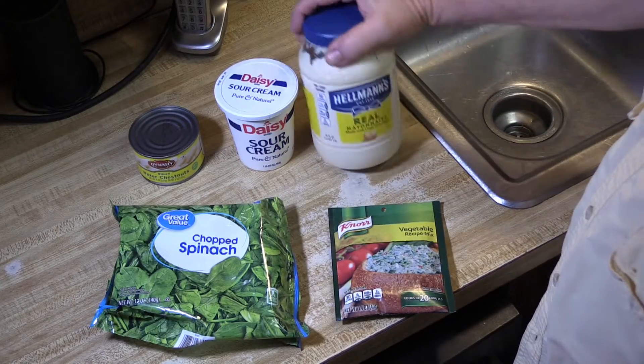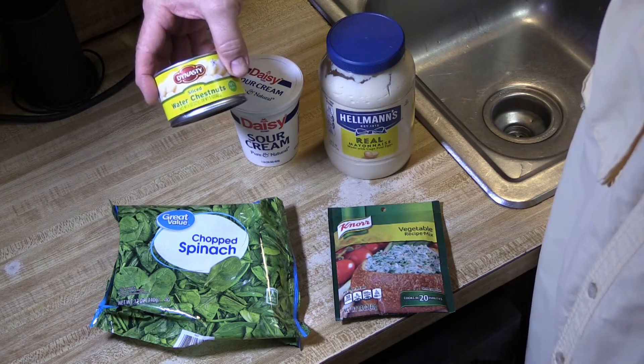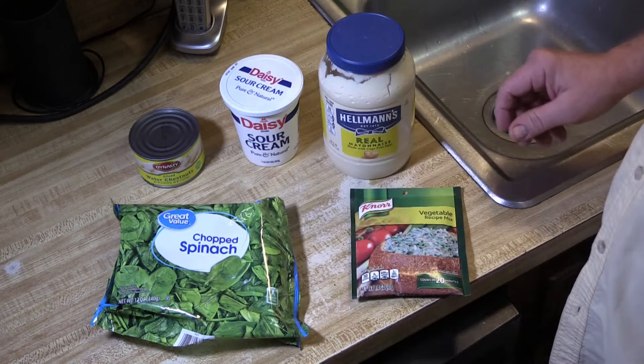It's real simple. I have ingredients: a cup of mayonnaise, a cup of sour cream, one can of diced water chestnuts, a bag of spinach, and some Knorr vegetable mix. Let's get to it.